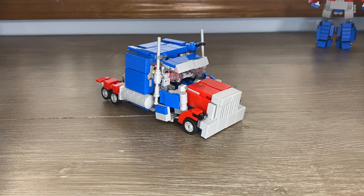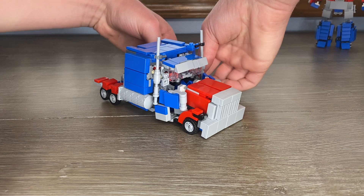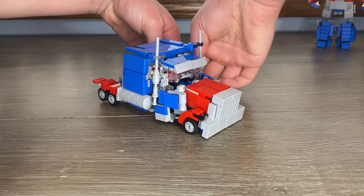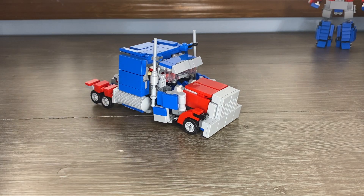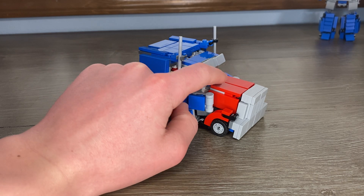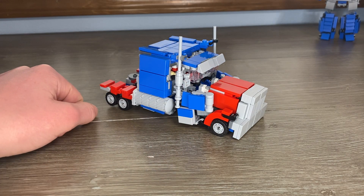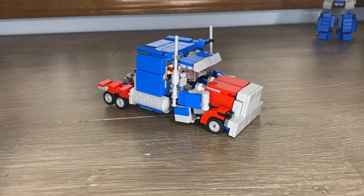Not really much to talk about on this guy, except he does have some fragile parts and some parts sit really well. You can see I'm missing a tile right there - I should have a red tile there. That's going to be one of the first updates that I do because I feel like it just really doesn't fill it in completely.